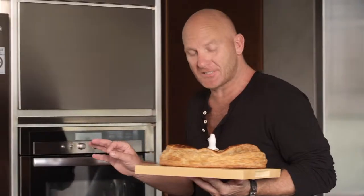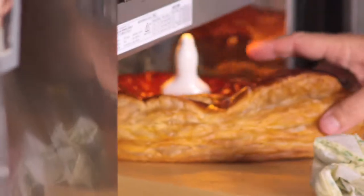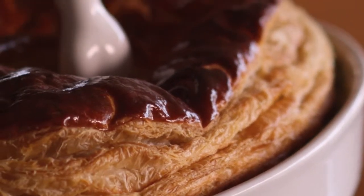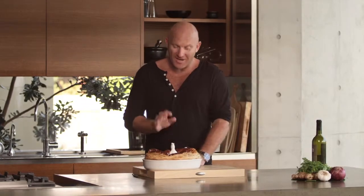So my pie is nearly finished. So let's just put the lid on for the last couple of minutes. Perfect. How good does that look? Snapper and scallop pie.